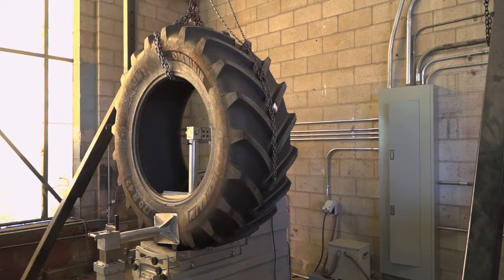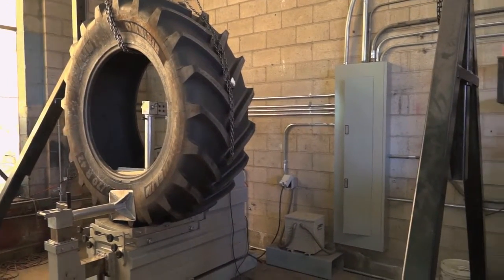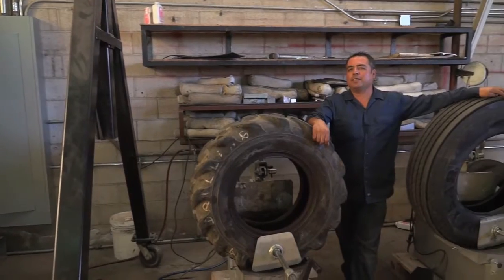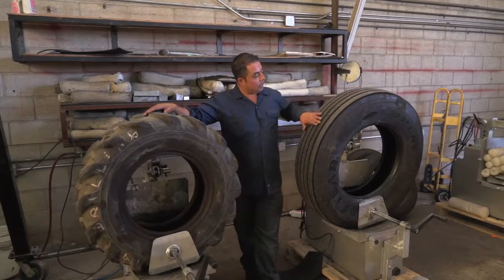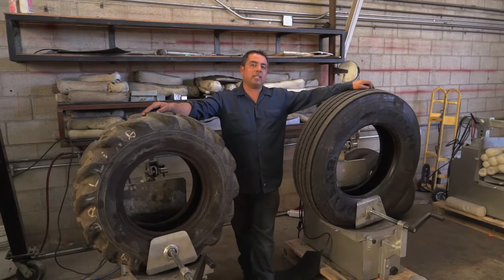We've showed you the process of our revolutionary concept of vulcanizing tires the 21st century way. We vulcanize everything from big earth mover tires, farm tires, skid steer tires, backhoe tires, even truck tires. In the last couple of years, I've made a lot of customers happy by saving their tire, which is part of their profits.